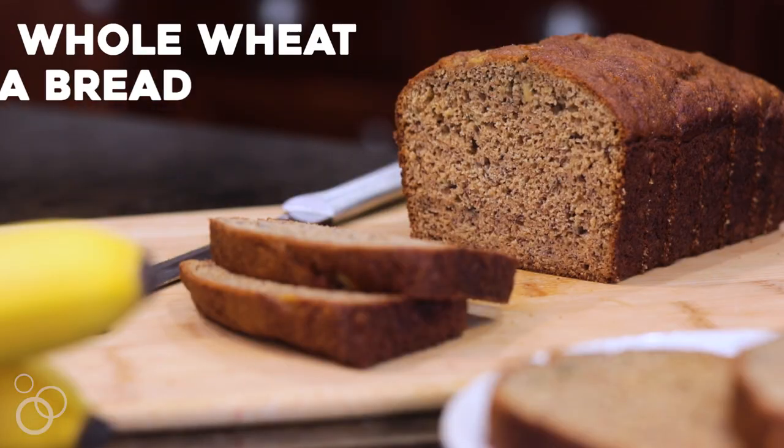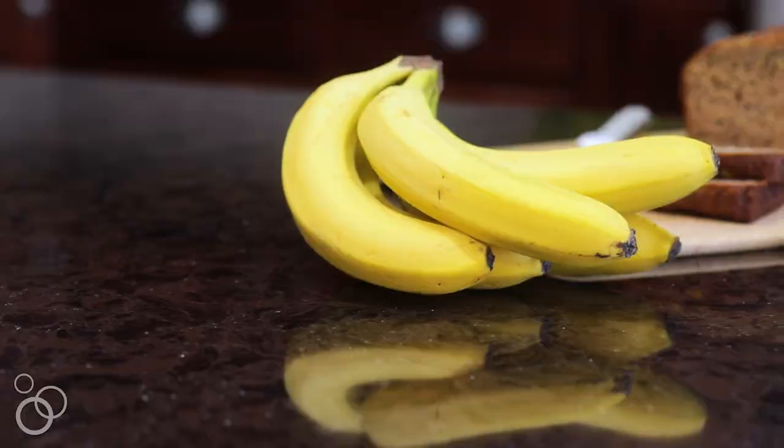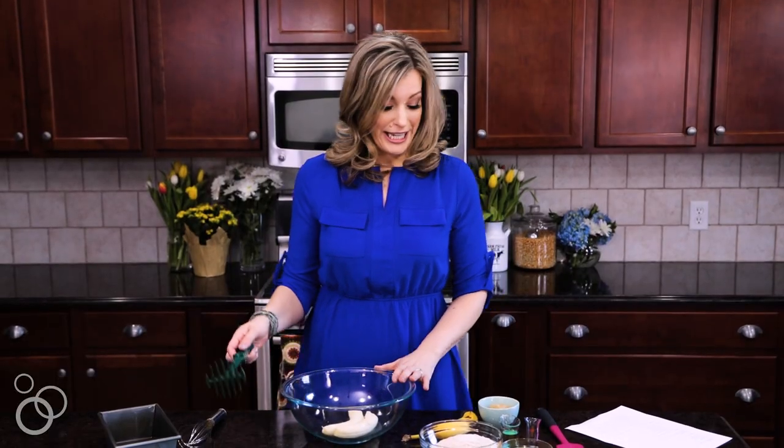Hi, it's Rachel from rachelcooks.com and today we're making my whole wheat banana bread. It's the first thing I always go to when we have browned bananas on our counter, which isn't very often because my son is a monkey.